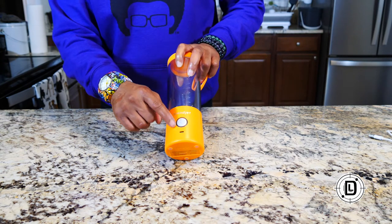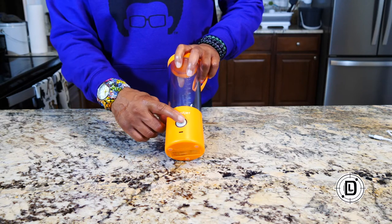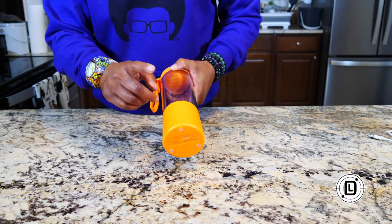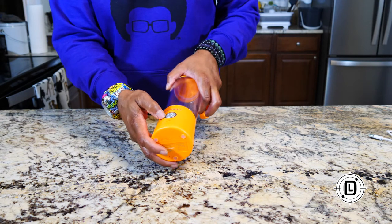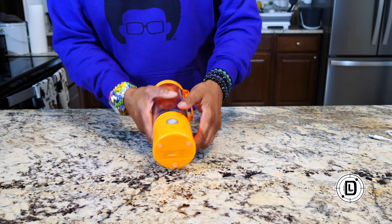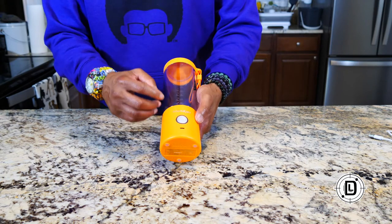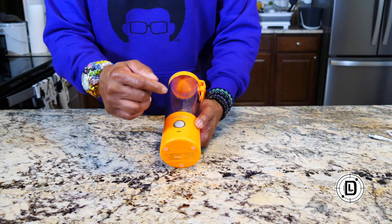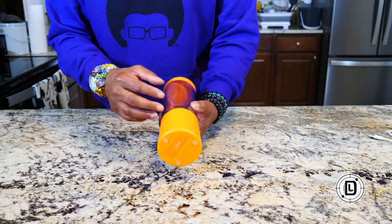If you get flashing red around the light ring, that means the arrows are not aligned properly — you need to align them. If you take the base off and go to screw it on and get flashing red, you've got to align those arrows. If you get solid red, that means the blades are blocked — some food item is seizing the blade up and it can't move. So: solid red means blade is stopped; blinking red means the canister and base are not aligned.